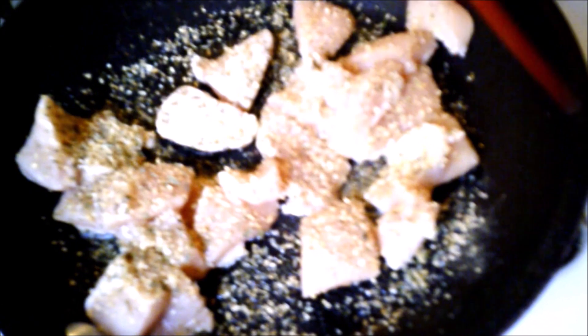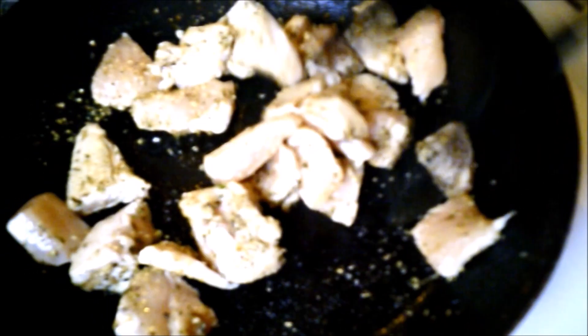Now I'm adding Goya Perfect Seasoning and Perfect Pint of Pinted Salt-Free Seasoning. Now we're going to put the chicken in there.